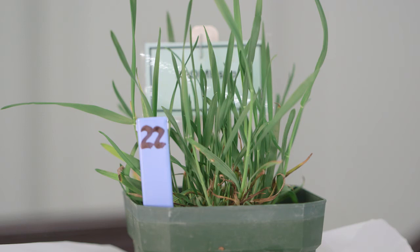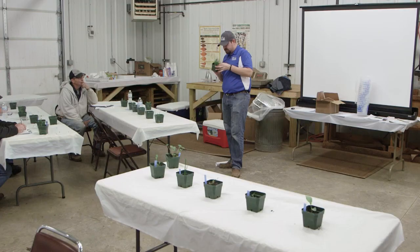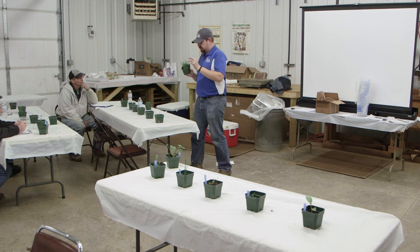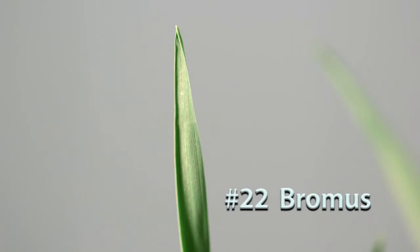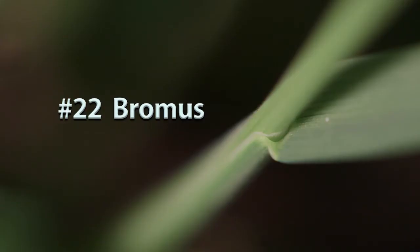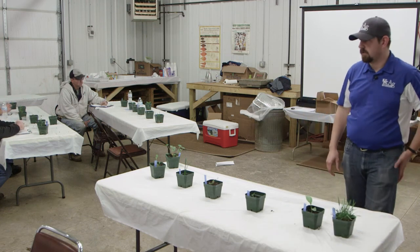Number twenty-two is a bromus species — could be cheat or downy brome. It has a membranous ligule and twisting leaves as it grows up with a bluish-purple look and hairs on the leaf. We won't get into all the details of differentiating cheat from downy brome and the other bromus species.